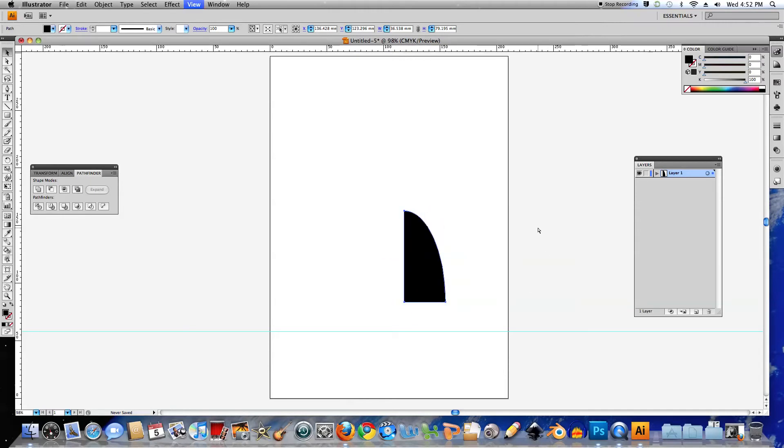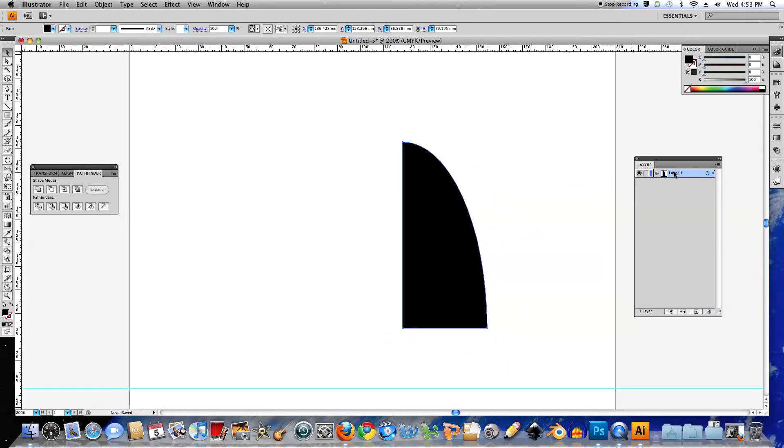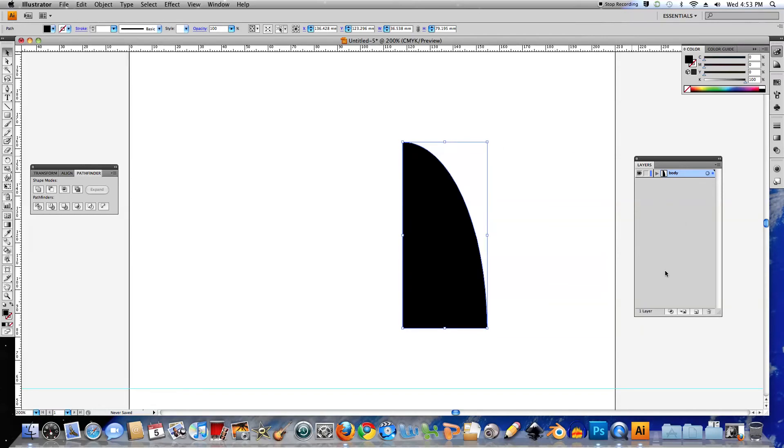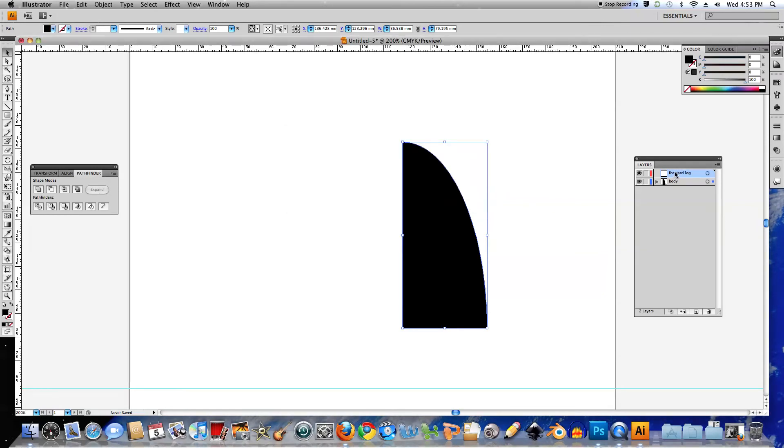That'll do it, and I'll drag it down — that looks good. So I've created the body. I'll double click on the word Layer 1 and change that to Body. Once the body's been created, I'll create a new layer by choosing the New Layer icon and I'll call it Forward Leg. I'll drag the layer underneath the Body Layer, making sure that the Forward Leg Layer is selected.